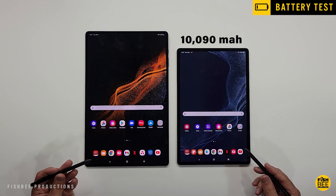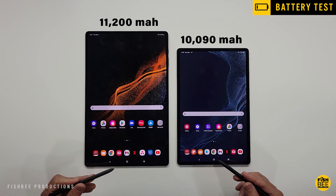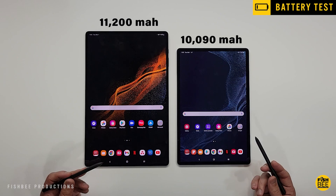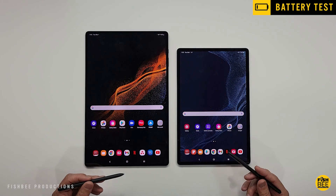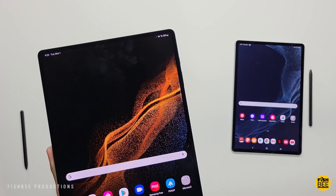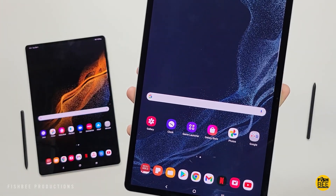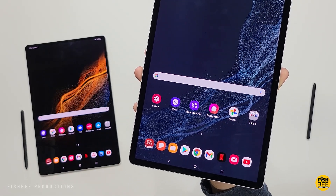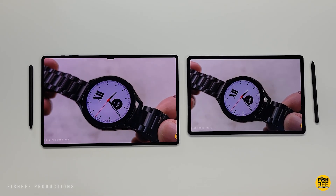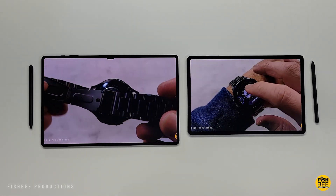You're also going to get a bigger 11,200mAh battery on the S8 Ultra versus 10,090mAh on the S8 Plus. But on my battery drain test, I still got about the same 7-hour battery life, which is just above average compared to other tablets I've tested. You should still be able to get through an entire day with normal usage, probably a day and a half or two days if you turn the screen brightness down.